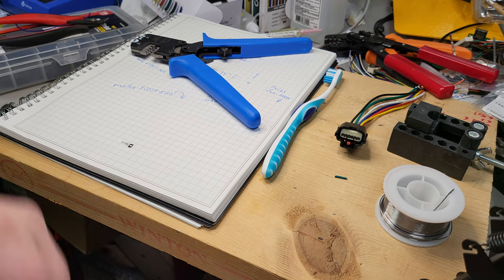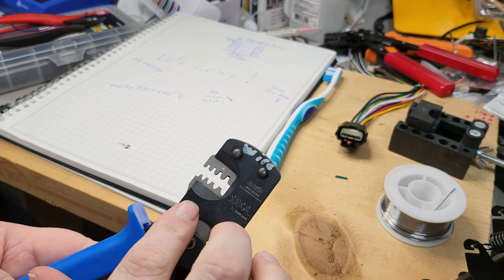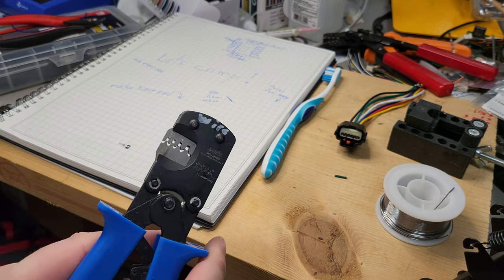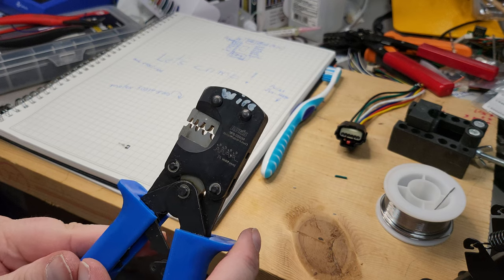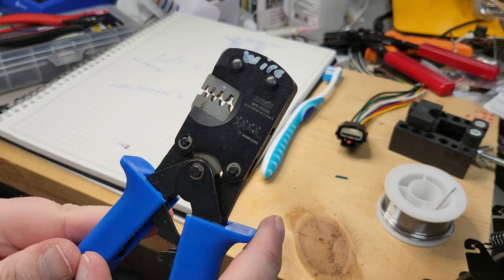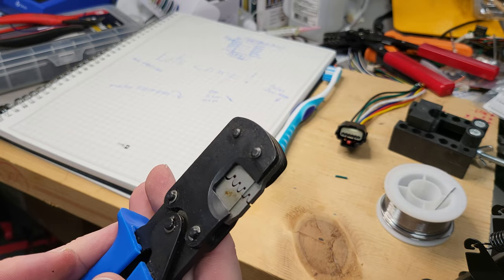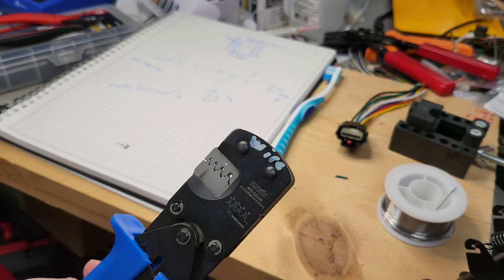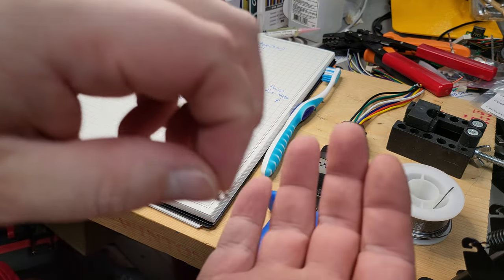Hey guys, I wanted to share the process that I discovered earlier today. Part of it was inspired by a video I came across related to the IWIS IWS-3220M, which was a bit long and not particularly helpful, so I'm going to try to be a little briefer and more helpful.